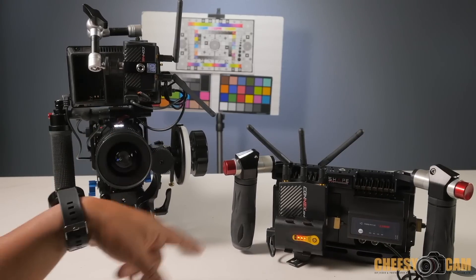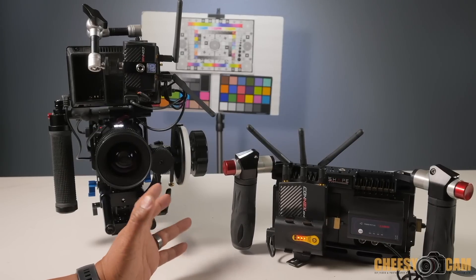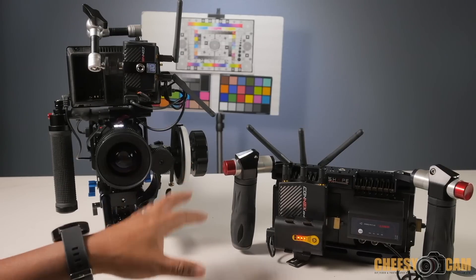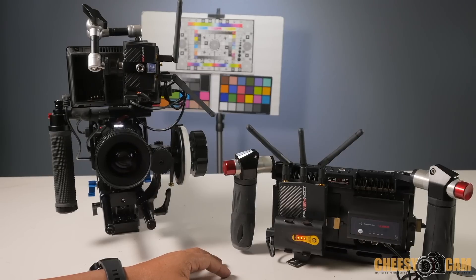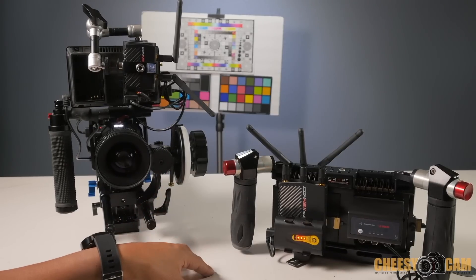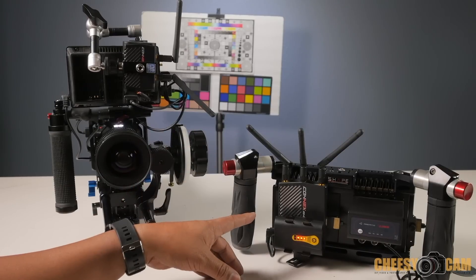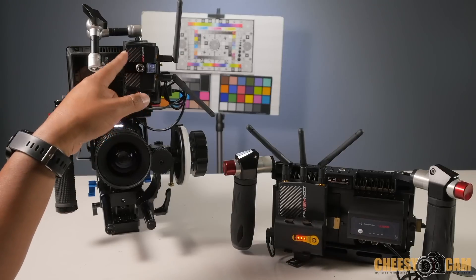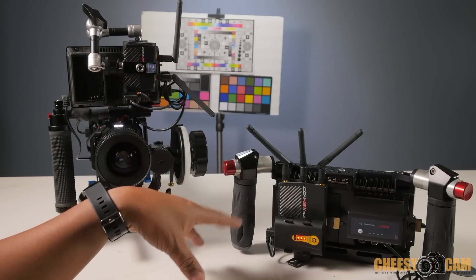Let's talk about some pros and cons. One con is you cannot transmit audio — if you need to send your video feed and also send audio, this will not do it. This is also HDMI only, so if you have cameras using SDI, like the Blackmagic Design URSA, you can't send through here without an SDI-to-HDMI converter first — but that would work, though again with no audio. One of the pros is that this system supports multicast, meaning you can take one transmitter and send it to up to four different receivers simultaneously — a great feature if you need multiple monitors.